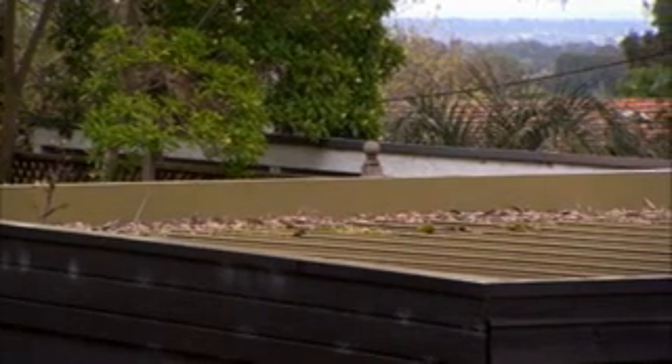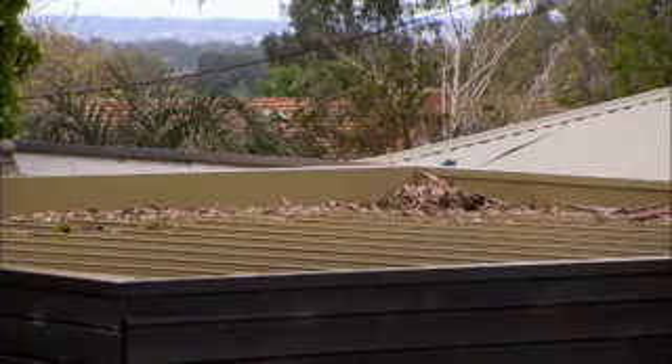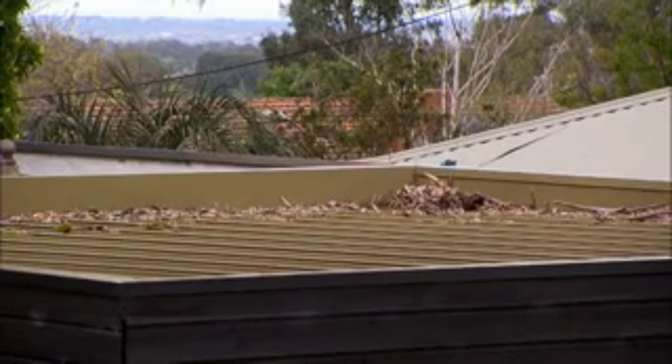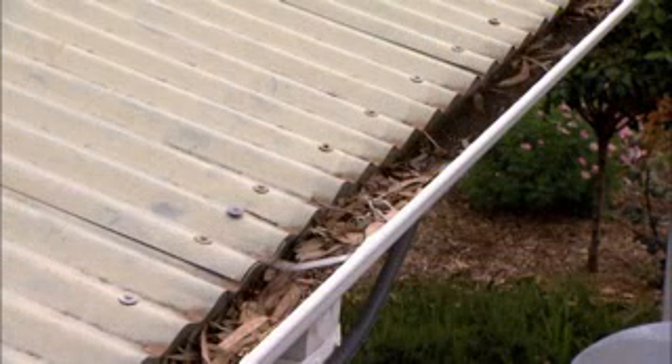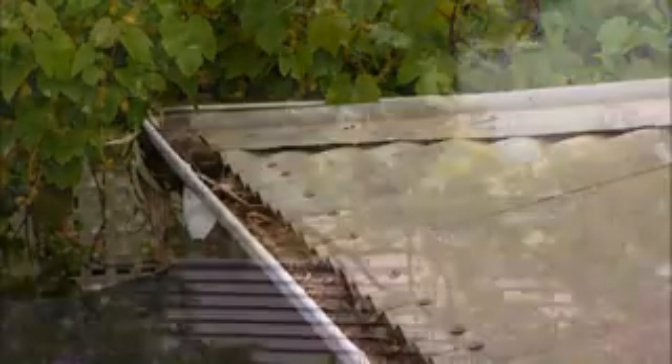Certainly during the summer you've got a situation where the finer fuels and the stuff that normally accumulates in gutters is the lightweight bark and leaves that get blown there. If we get impinged on by a firestorm, such as we've seen in Canberra and Victoria last year, that's the sort of stuff that's going to catch alight very easily and before you know it, it's into the roof space and the house is not able to be saved.